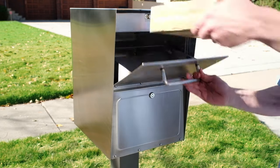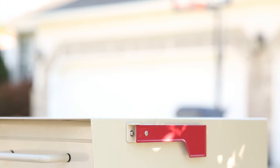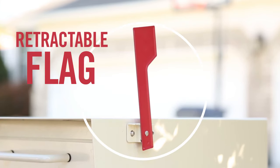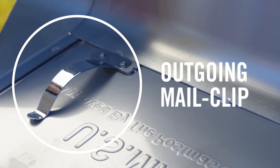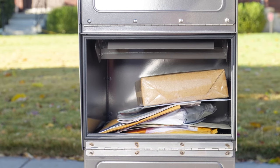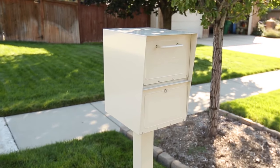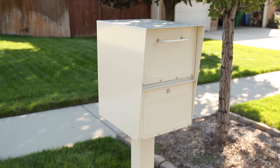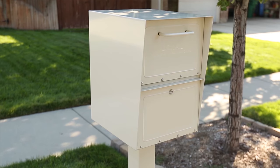The MailCase also accepts larger packages using the delivery tray. Other features include a retractable flag to notify your mail carrier when you have outgoing mail, and an outgoing mail clip located on the inside of the delivery door. The MailCase is large enough to hold several days of mail and looks great in front of your home or business. Start enjoying the new standard for mail security and identity protection with the unmatched beauty, security, and functionality of an attractive MailCase locking mailbox.